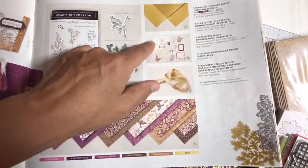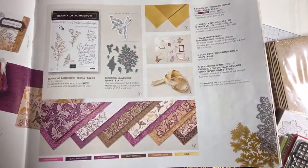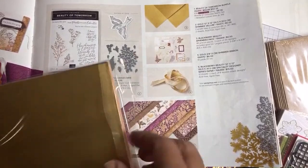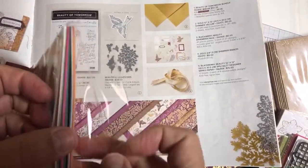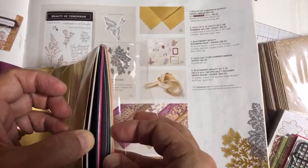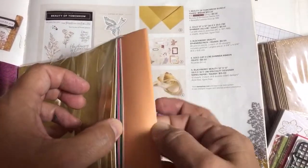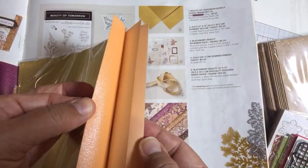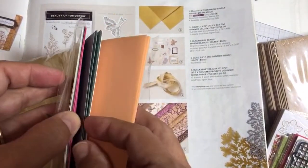I'm going to show you these papers and then take out the Blackberry Beauty ephemera pack. Let me see if I have any shimmer vellum here. I have shimmer vellum from other colors like the in-color shimmer vellums — shimmer vellums are gorgeous. There's a gold shimmer vellum in this pack, along with some ribbon.